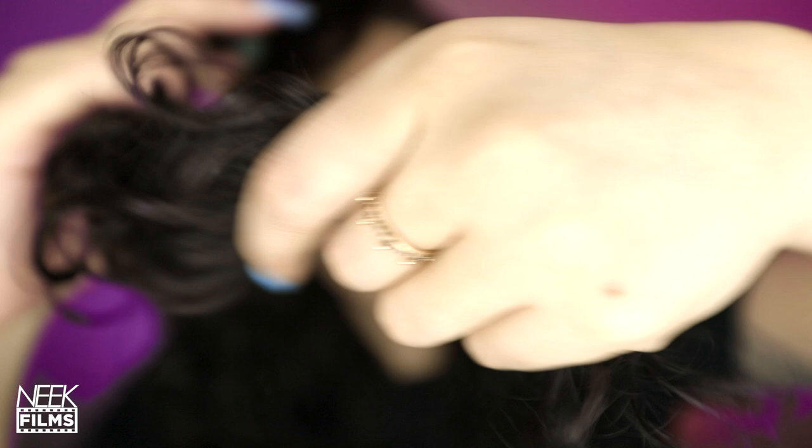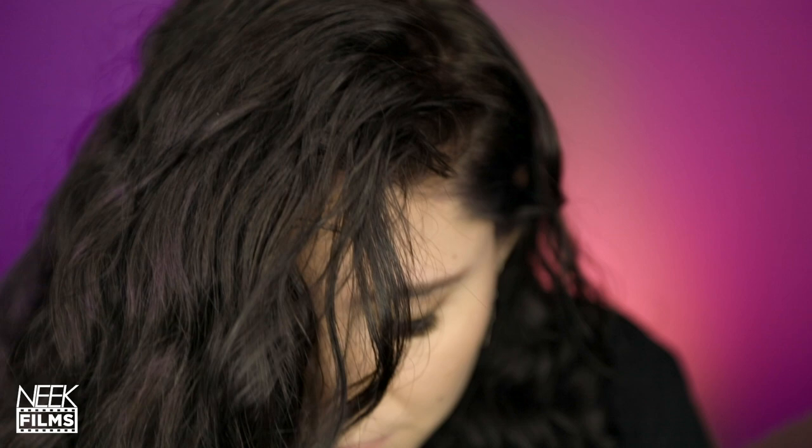I decided to go ahead and style my hair to see what it looks like all together. I can definitely see more of a lighter color on my roots, and I'll probably start with my roots next time when it comes to toning. It does have more of a cool tone overall — the black definitely took more onto the ends, as expected.